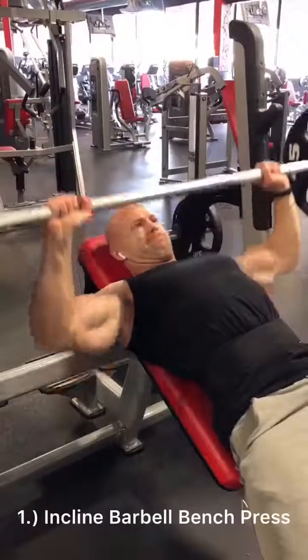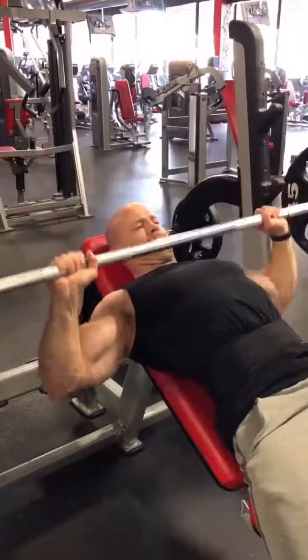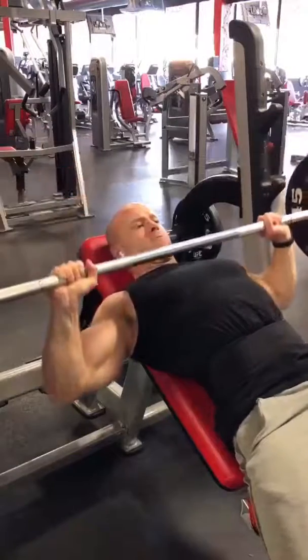I'm starting off this chest workout with incline bench presses. You can see here I'm just focusing on keeping constant tension on my upper pecs.